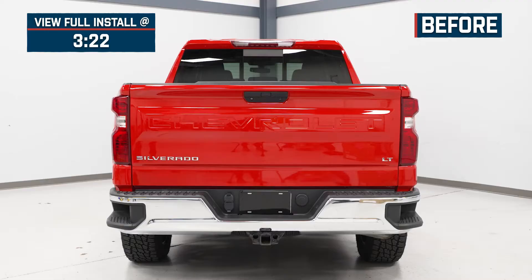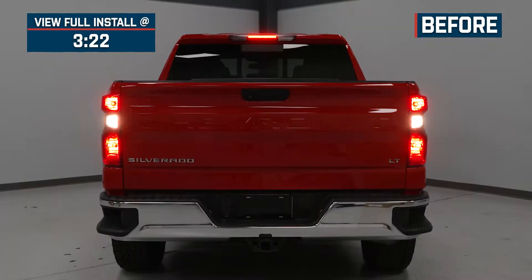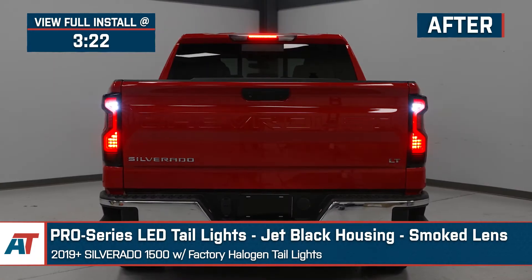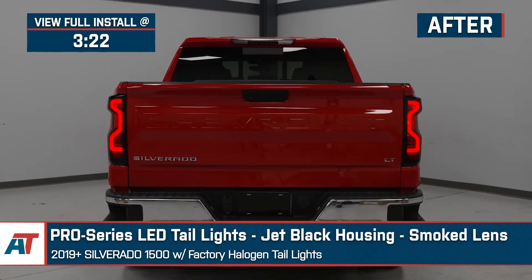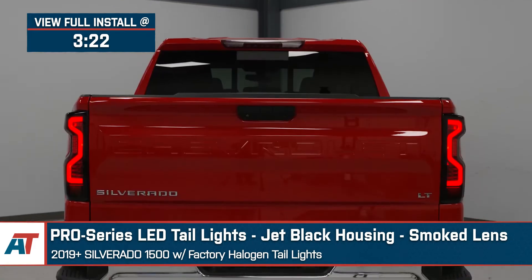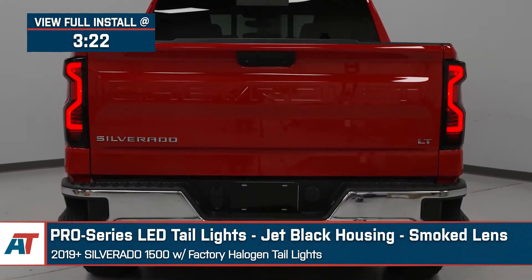Jake here for American Trucks. In this video, we're taking a look at the Pro Series LED taillights with jet black housings and smoked lenses, fitting 2019 and newer Silverado 1500s, as well as 2020 and newer Silverado 2500 and 3500s with factory halogen taillights.